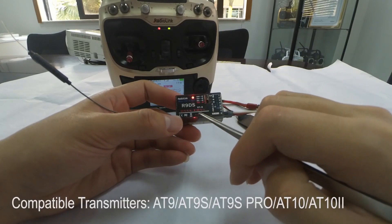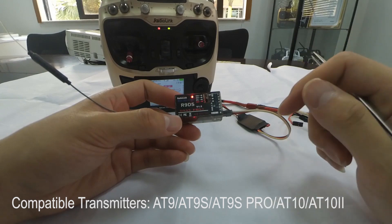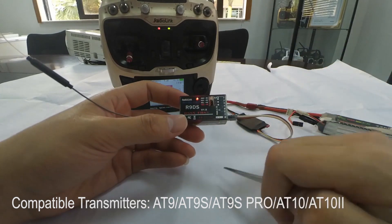The receiver R9DS is compatible with RadioLink transmitters AT9S, AT9S Pro, and AT10.